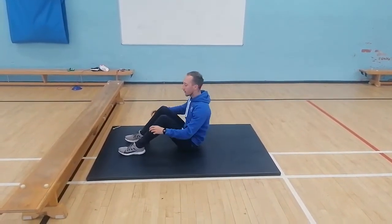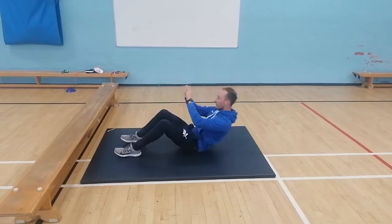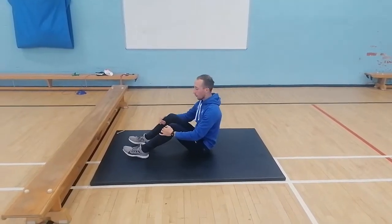If you want to make it harder, you can add in a rotation. So you rotate round one side, back, rotate the other side, and just repeat.